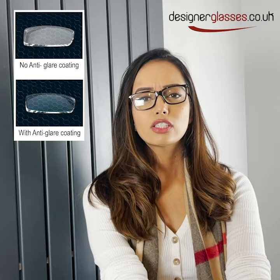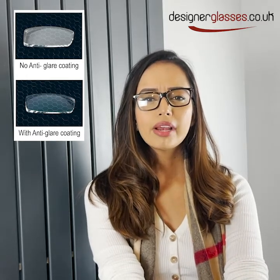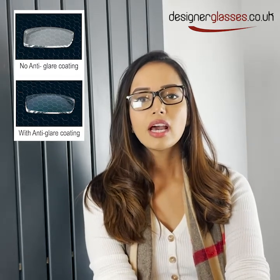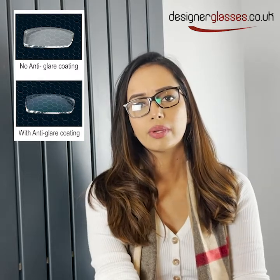Our standard lens coating has scratch resistant properties against light scratches and we normally recommend it for driving or use of modern-day devices such as your mobile phones or computer screens. Our standard lens coating is our best-selling and most frequent as well.